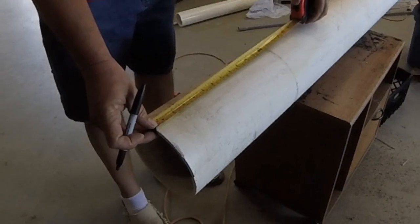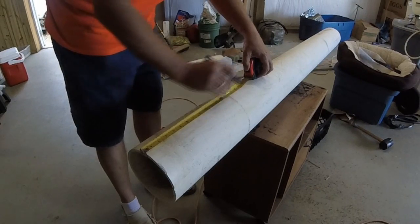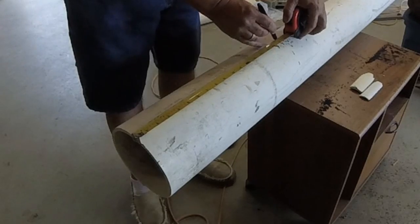Hey guys, welcome back to the channel. This is 6-inch schedule 40 PVC. I'm going to do some recycling — I've had this piece for a long time. I can't take it with me traveling, but I sure can use the plastic.